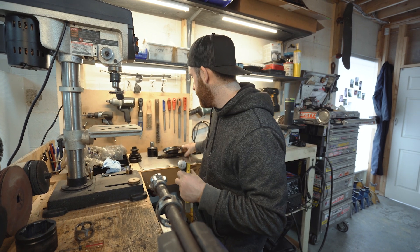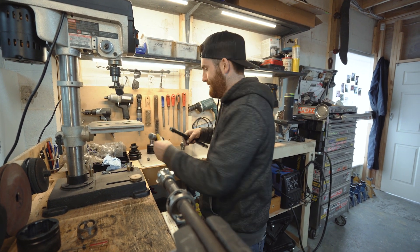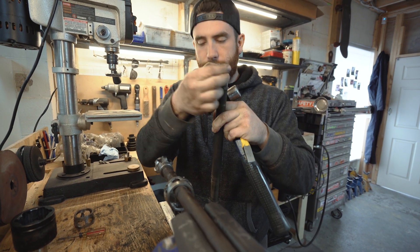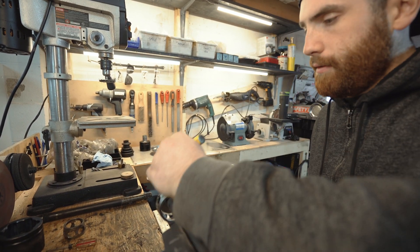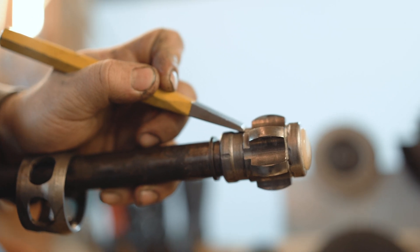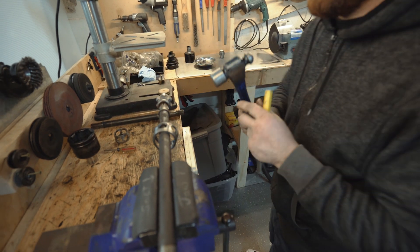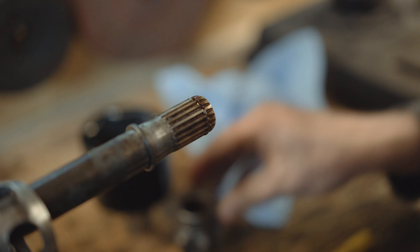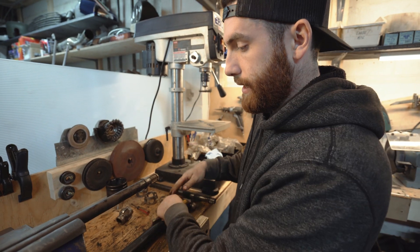There's a circlip on the axle — this little circlip is what retains the outboard piece. If I just hit it with the hammer, you'll see it come off. And there you go, it pops right off. You can see the circlip right here. Then the cage can be removed, and that's the inboard side.